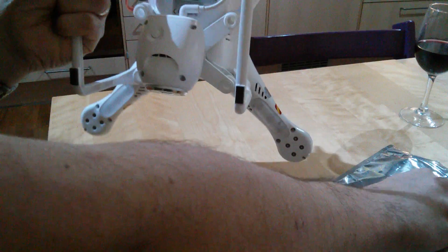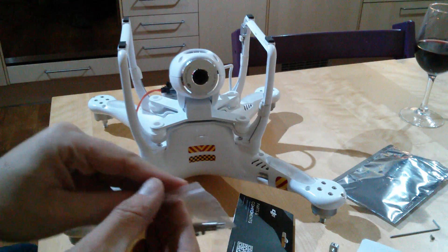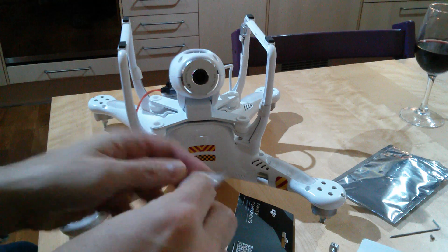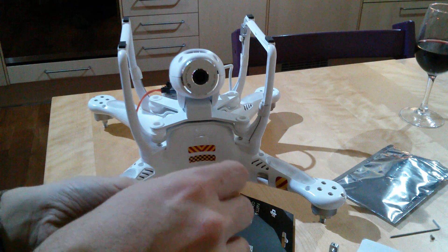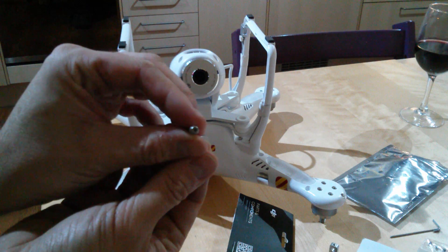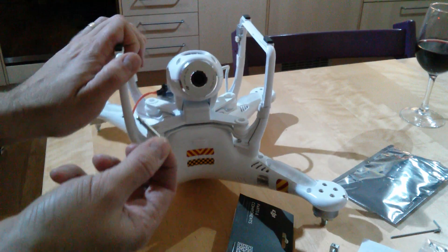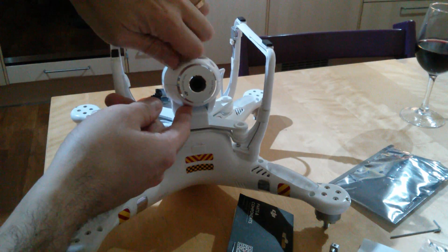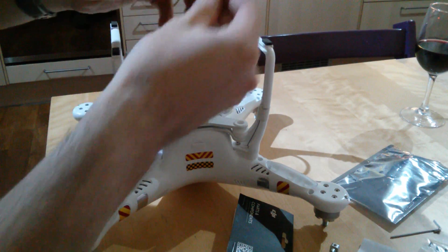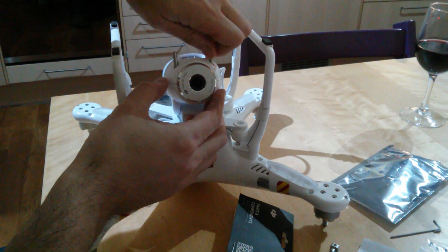There we go. Then what you need to do is replace those bolts with a couple of these little posts that they provide. Basically it's a hex type on top and then a long foot, so you're still getting the unit clamped together but you're also getting something for the lens filter to attach on to.